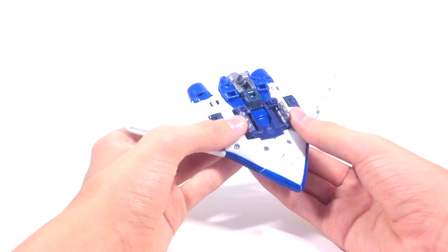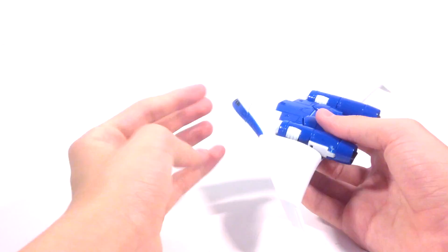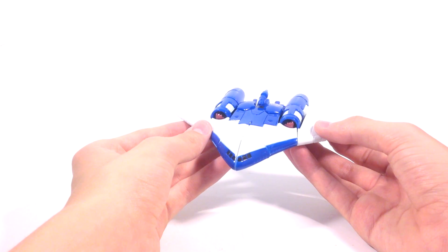You've got the landing gears here and you can fold them in just by closing them like so. That's about it for the plane mode.